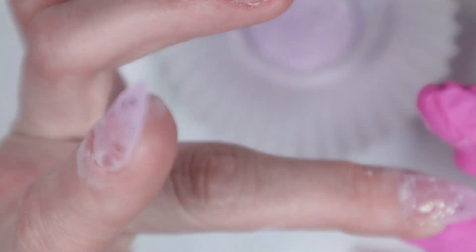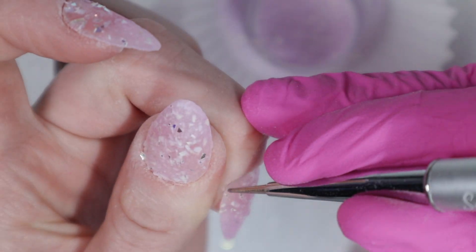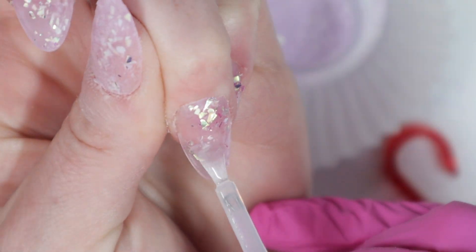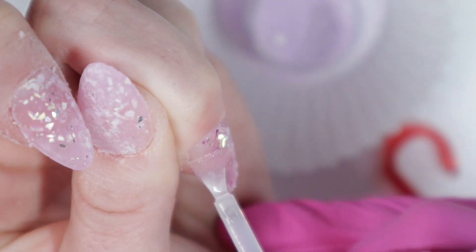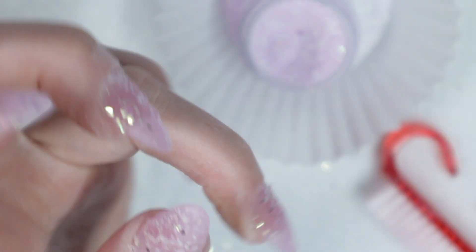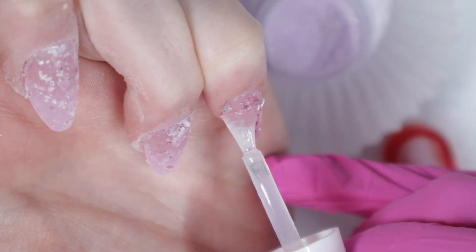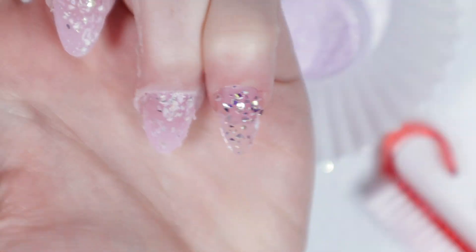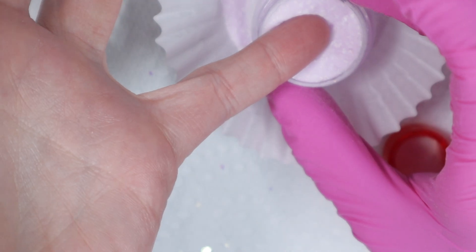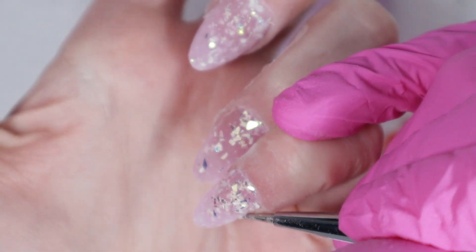I'm just using my glove to patty-pat it all down so it's nice and smooth. That way my clear dip powder will go on nice and smooth in only one coat. Sometimes, if you're working with really chunky glitters, you might have to apply a couple coats of clear for it to completely coat the entire glitter application. I want as few coats as possible. With three layers of dip powder plus a clear, if you're working with thicker liquids, your nails are going to look pretty thick.